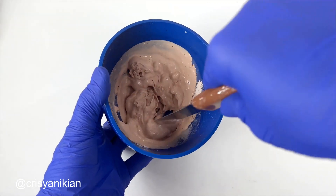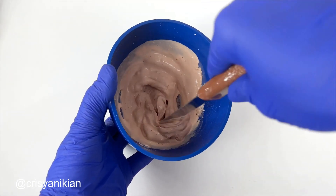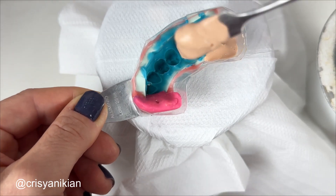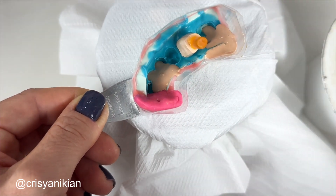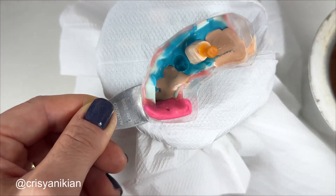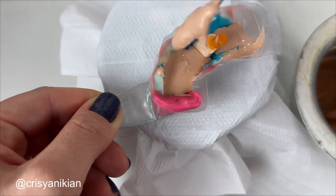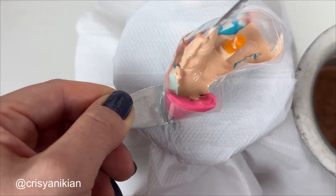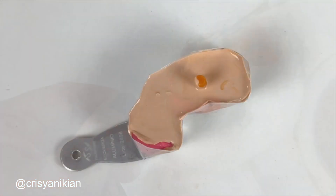Now prepare a larger portion of special plaster — about 40 grams — and pour it slowly using a number 31 wax spatula. Pour the plaster until it fills the entire area of the barrier that you made. Wait for the plaster to crystallize completely.